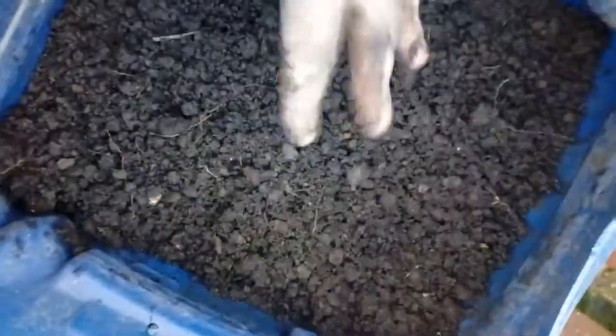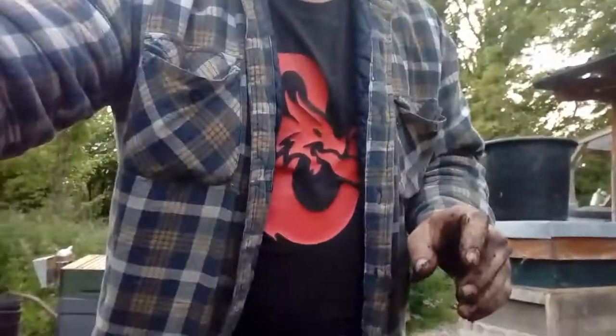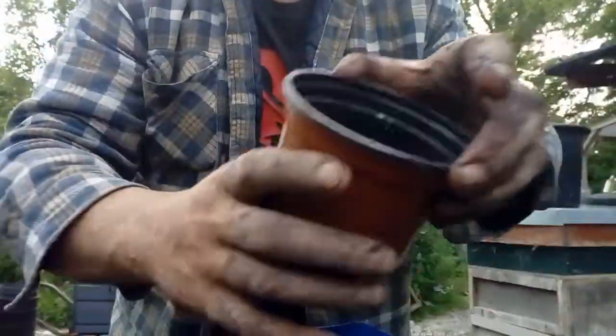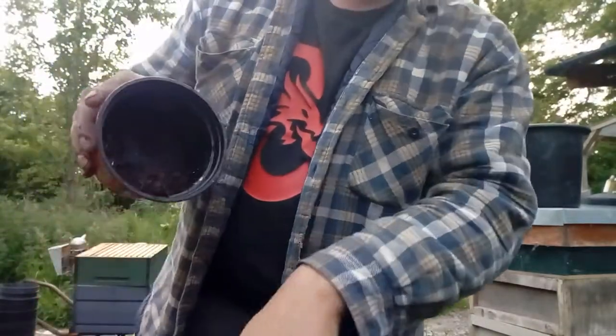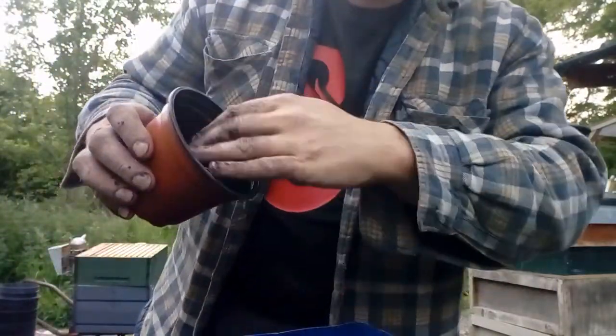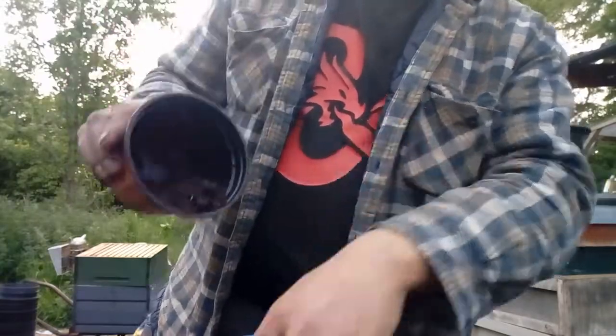I'll just show you how I do it really quick. It's really simple. First thing you do is you pick up one of your pots that you want to put the plant into and put a small bit of soil into the side of it like that. Just a little lump of it.